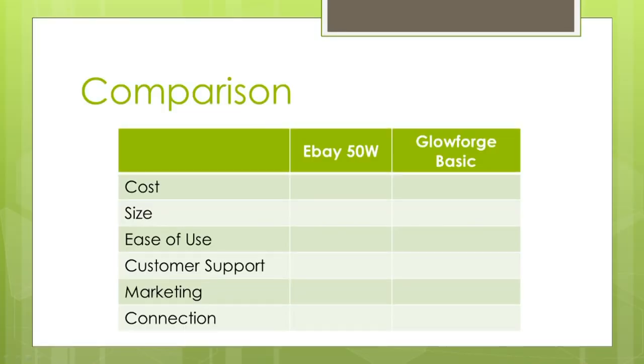But I'm going to walk through some of the steps and thought processes I really would have found helpful when I was going through my process of trying to decide on which laser to buy. Make sure you check out my other video and see my breakdown of costs for my 50-watt. This is a comparison chart I'm going to be using to see which one is the better option between the eBay 50-watt Chinese laser and the Glowforge Basic.